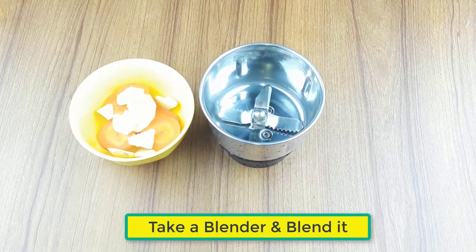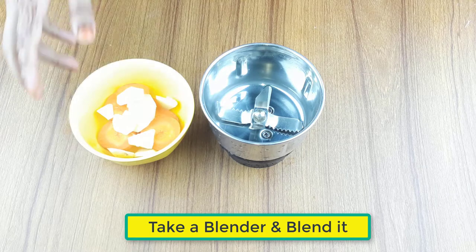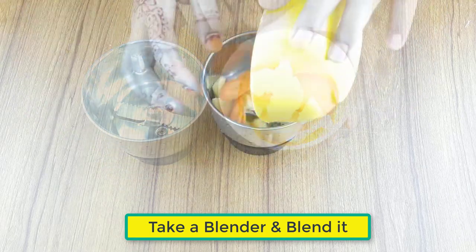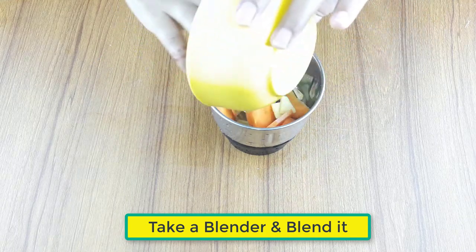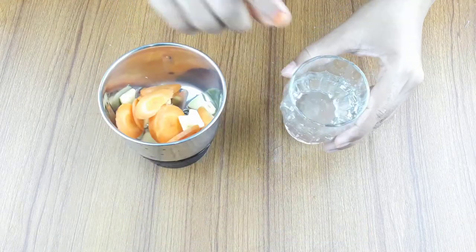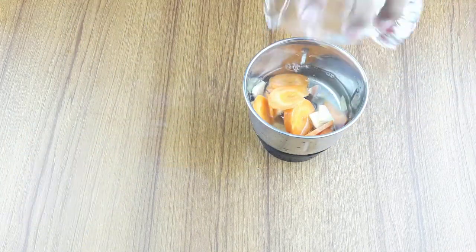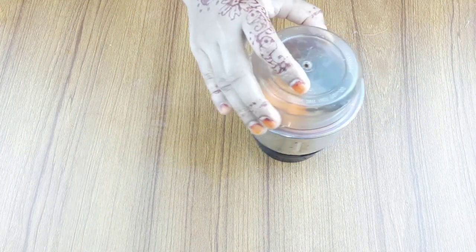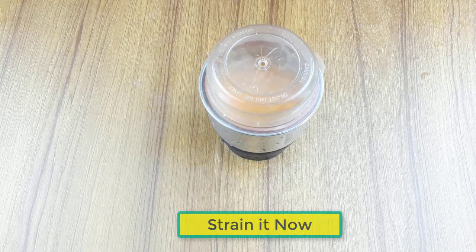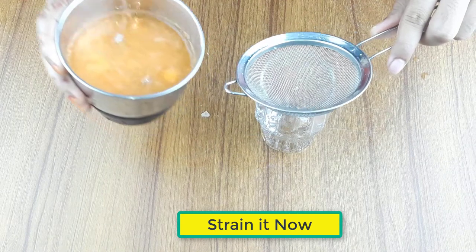Take a clean blender, keep the ingredients in it, blend them, and after finishing blending, strain it.